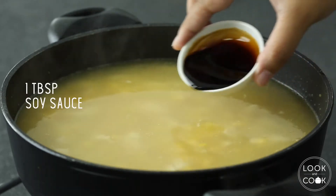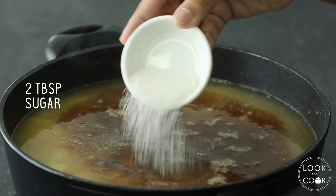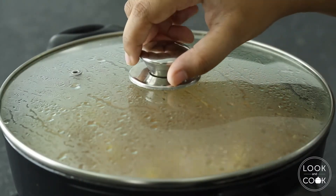Now add in a tablespoon of soy sauce, 2 teaspoons of rice vinegar, and 2 tablespoons of sugar. Let it simmer on medium heat.